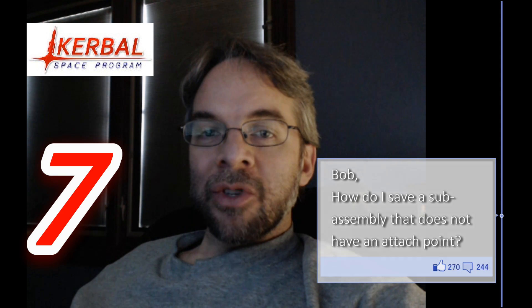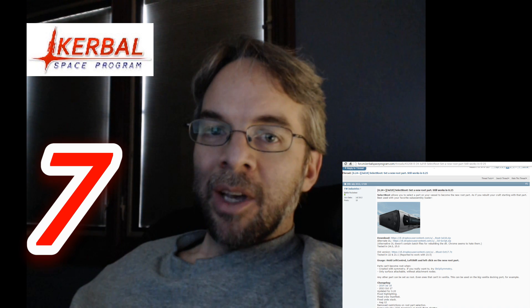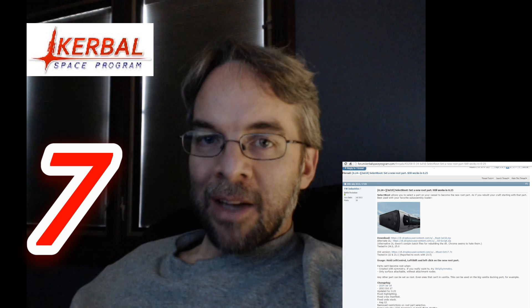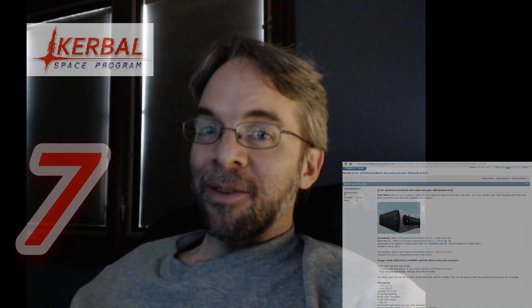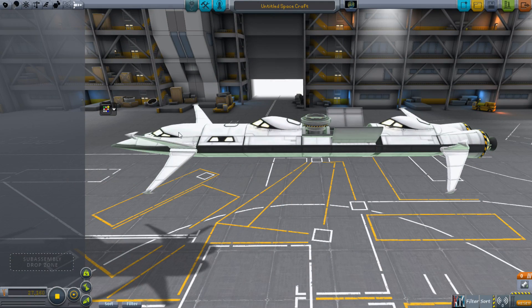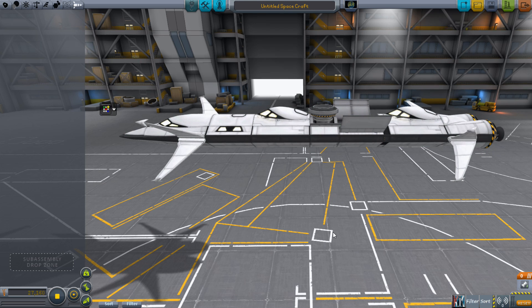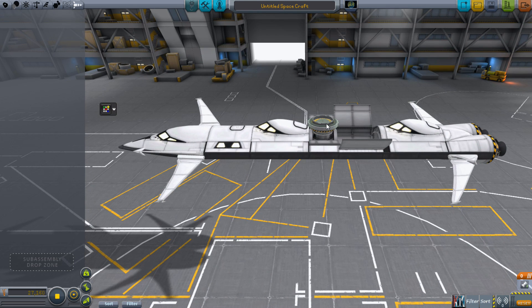Today I'll show you how to use Select Root, or the new feature in 0.9 that's coming out, in order to reroute your craft and save your sub-assembly the way you need to. I want to be able to save this as a sub-assembly, but I started building it from up here and worked my way back, and now there are no attachment points on it that are worthwhile — and this is where I want it to be able to attach.